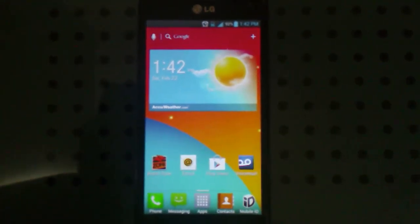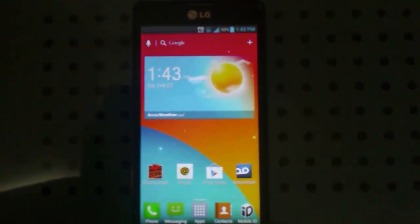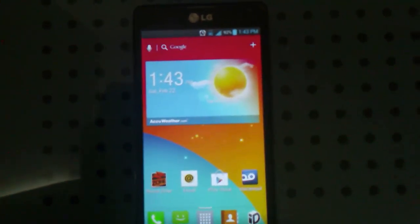Hey guys, this is Jeff from All Things Prepaid and today I'll be showing you how to root and install Clockwork Mod Recovery on your LG Optimus F7.